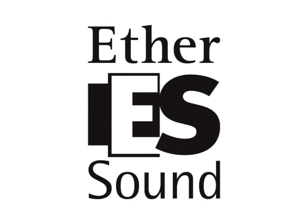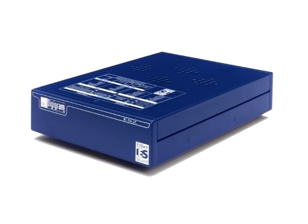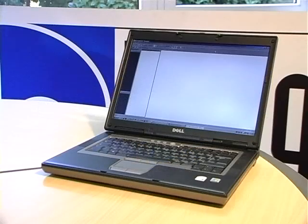Hi there. This tutorial will help you install a basic Ethersound network. As an example, we have chosen a widely used Ethersound configuration using an ES8 mic and two ES220s. We'll also use a laptop PC to control the Ethersound network.